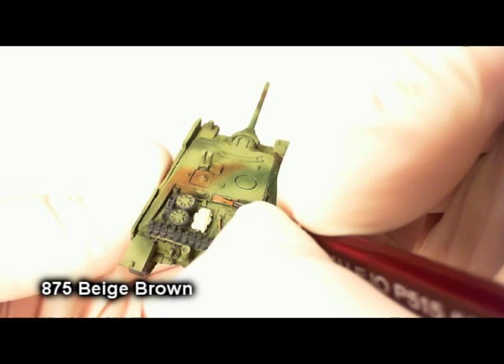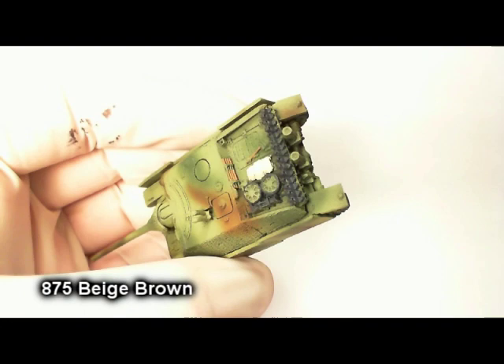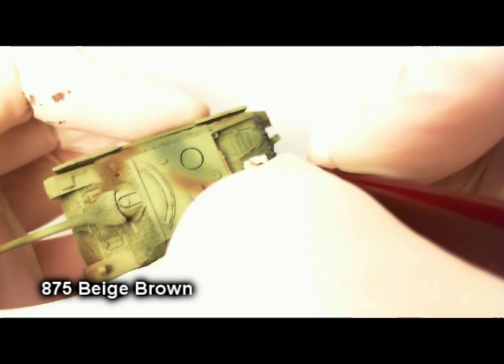The focus of these tutorials is not so much to get a paint job that you're going to win awards with in painting competitions, but rather to get a convincing, nice-looking paint job without putting out a superhuman amount of effort. Because really, all of us want to get our miniatures painted and on the table as quickly as possible and play some games — and that's really what these are all about.